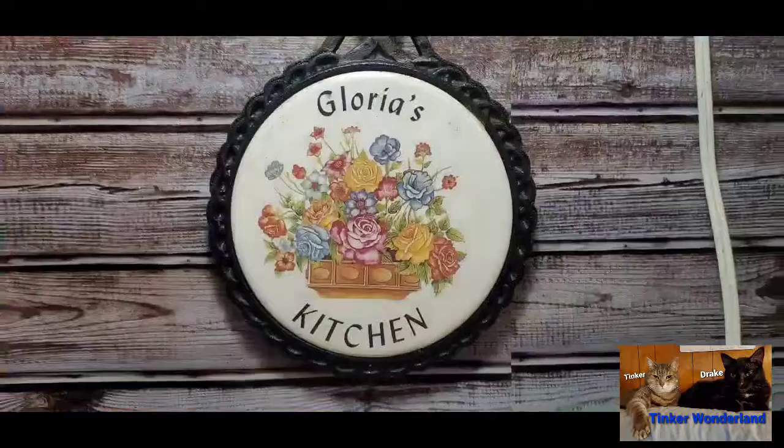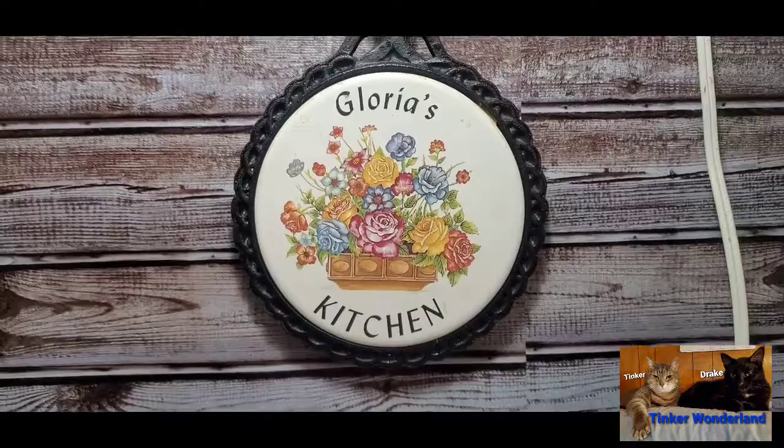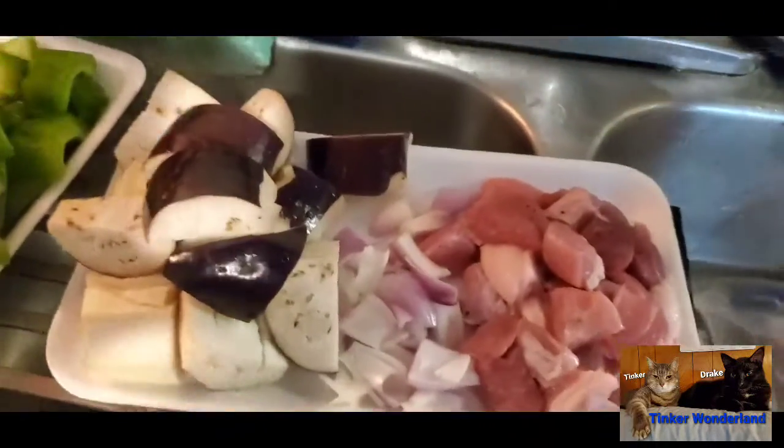Hey guys, it's Gloria. Welcome back to Thinker Wonderland. Today I am going to show you how I made my pinakbet. It's a Filipino dish that is really famous in our country — it's a mixture of a lot of vegetables that I really love and I miss. I finally found more of the vegetables that are supposed to be in it. So here we go guys, you are watching Thinker Wonderland and welcome to Gloria's Kitchen.